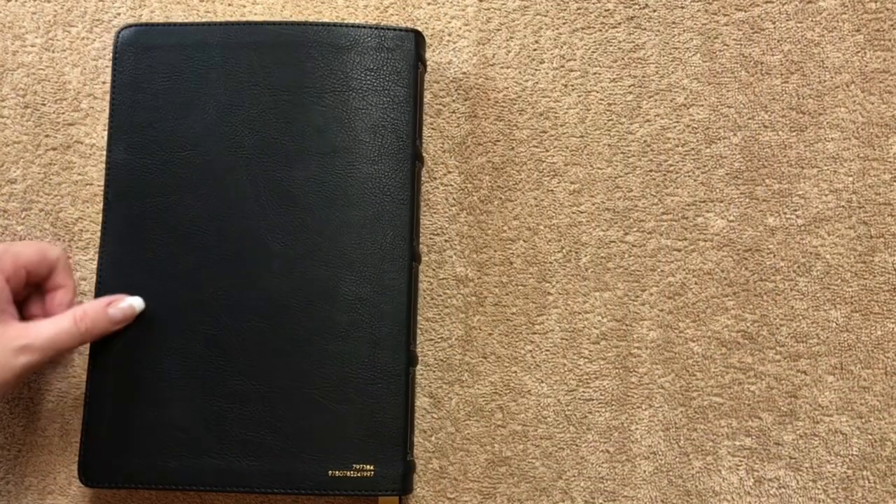Back to the Bible itself — just a really beautiful addition. You can look at the grain on it and it looks like real leather, and it feels like real leather.